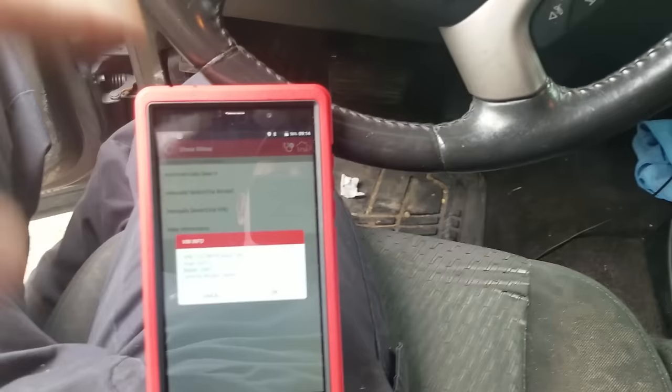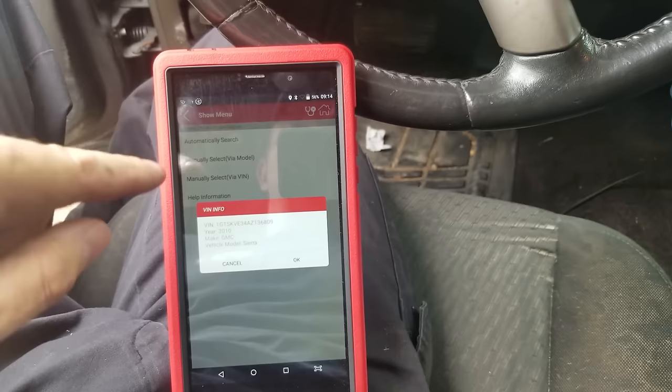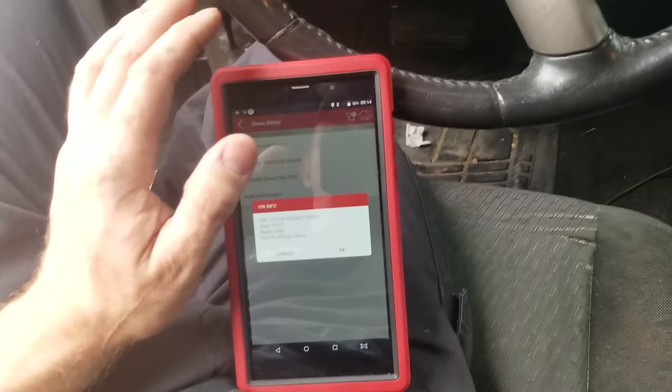Today we've got a 2010 GMC Sierra — I thought it was a 2011, doesn't make a big difference. He's been having a traction control or Stabilitrack light come on and off, and something about rear brakes. I'm going to hook up my Launch X431 Pro Mini scanner to find out what the codes are. The lights were on and now they're off, so we'll hook up and see what we've got.